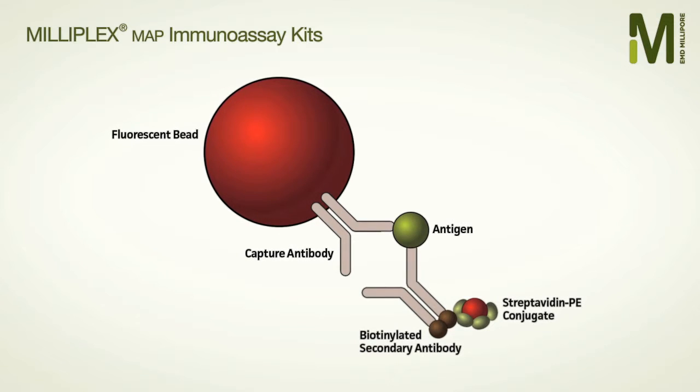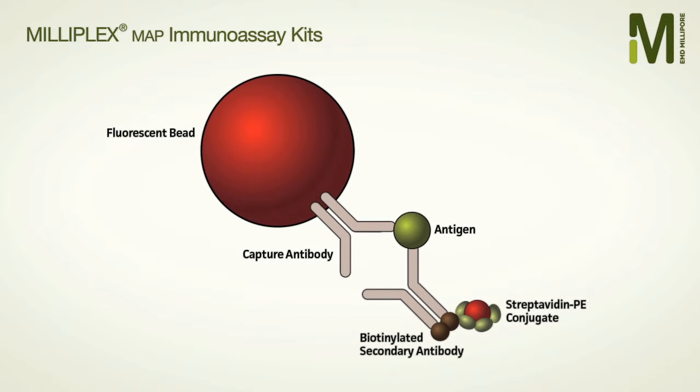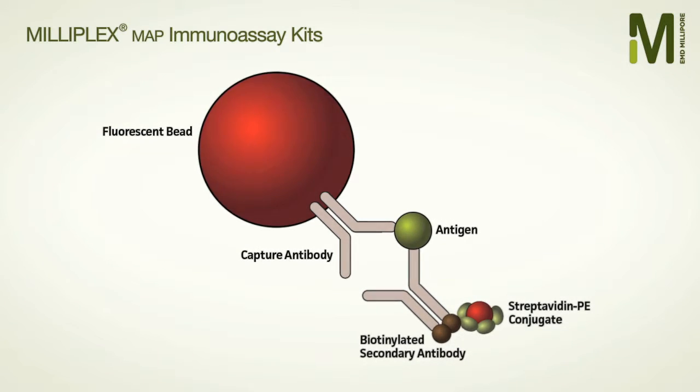The system measures the intensity of the fluorescent signal and matches it to the two-dye bead signature to quantify and identify the analyte, giving you data for multiple biomarkers.